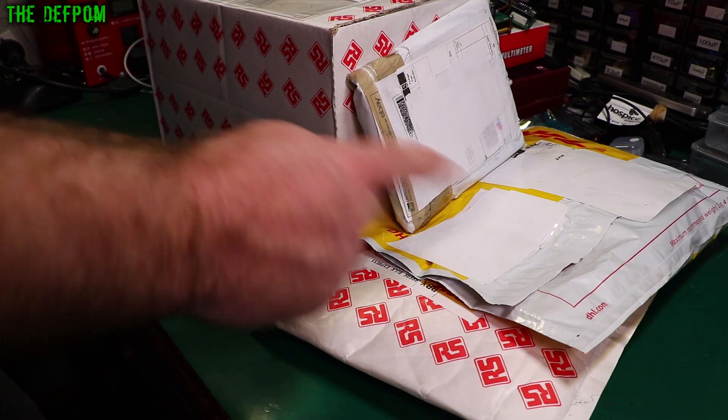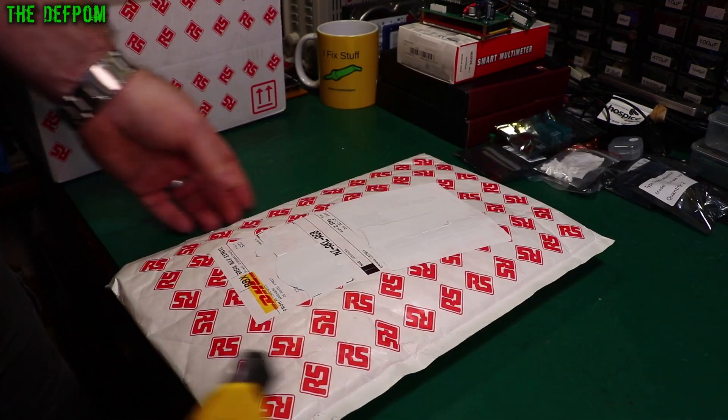Mailbag time! Got some Aria stuff and some other things. Let's see what we've got — there's quite a lot in this one.